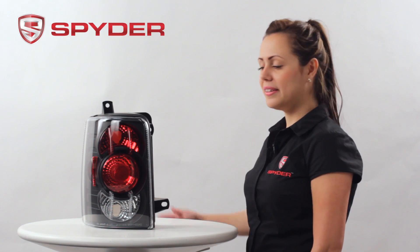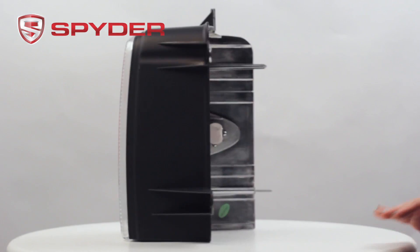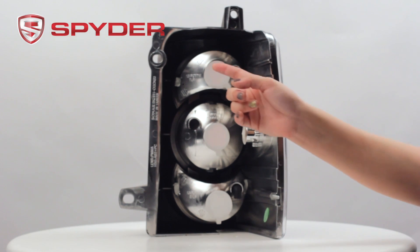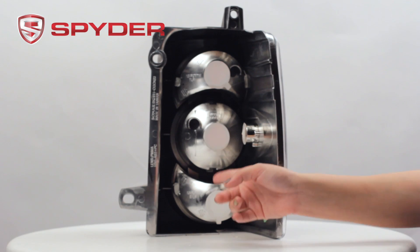Now let's take a look at the back. In the back, we have your turn, your park and brake, and your reverse.